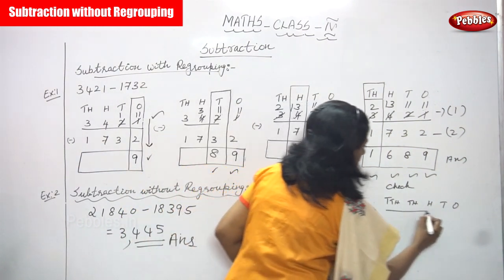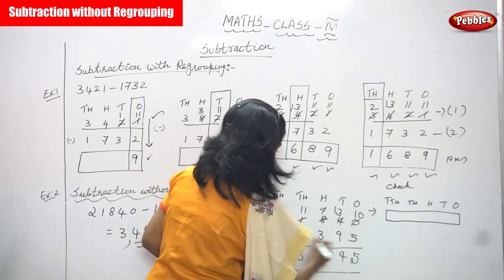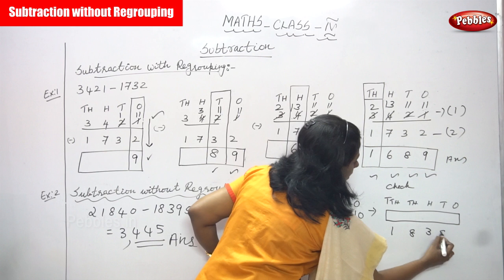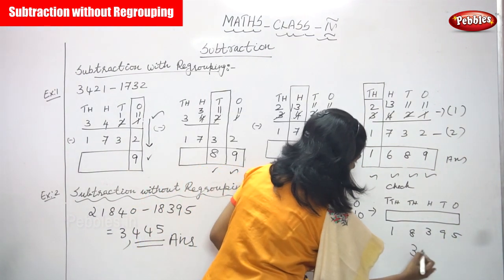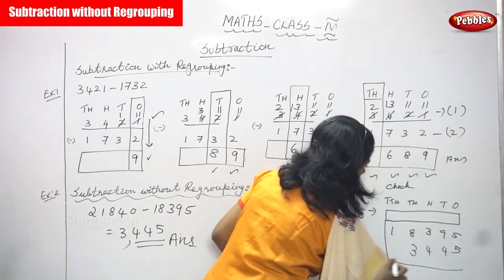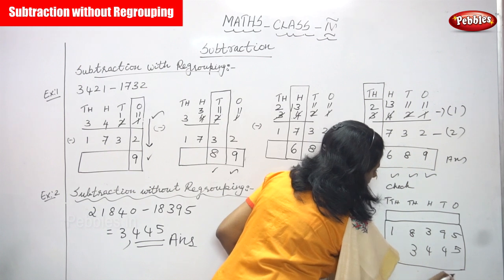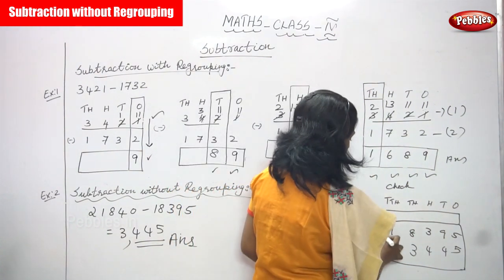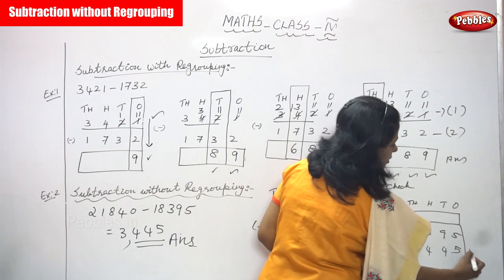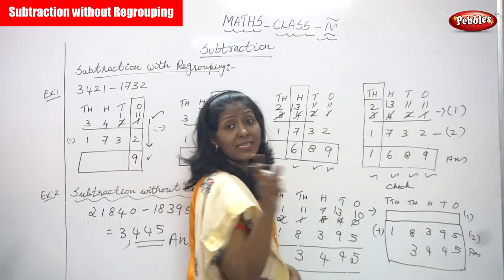Put a box to highlight the answer. The second number is 18395. The final answer is 3445. Simply add them together. Add the answer and the second number — if you get the first number, 21840, the answer is correct.